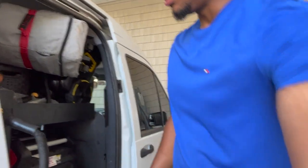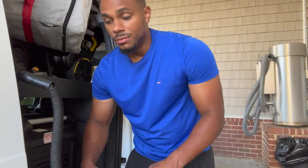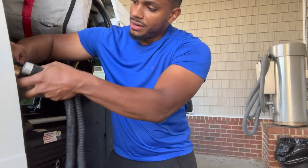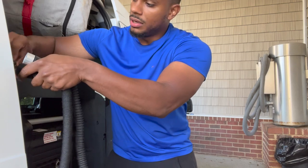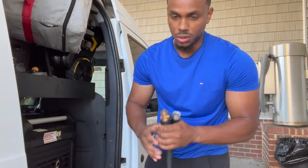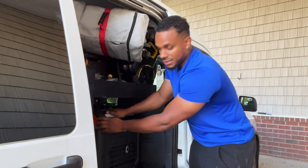Our tank is actually pretty full right now so I'm not going to fill it, but hopefully that cleared things up and gave you a better understanding of how the water pump and water tank work.